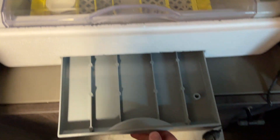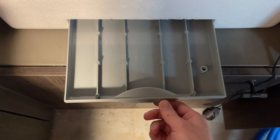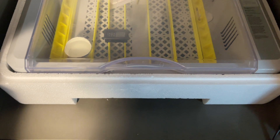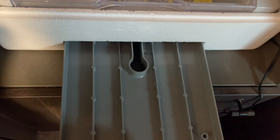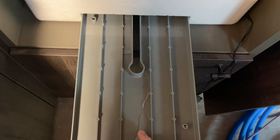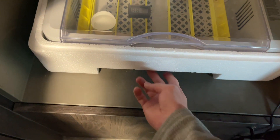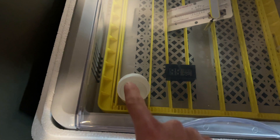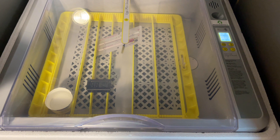The incubator comes with a tray for adding water to raise the humidity. Personally, I find these trays too big — filling just one tray already brings humidity to 60–70%. So what I do is cut a paper cup and place it in the incubator instead, keeping humidity around 45–50%.